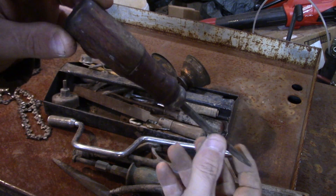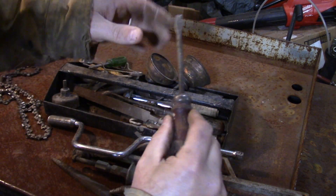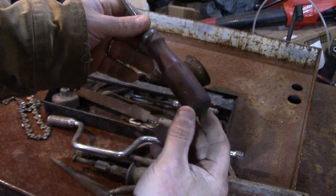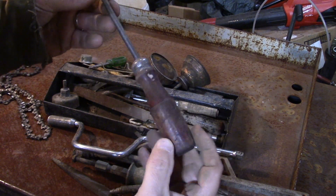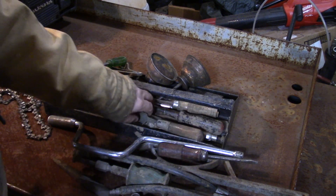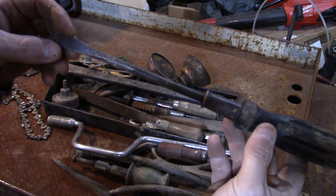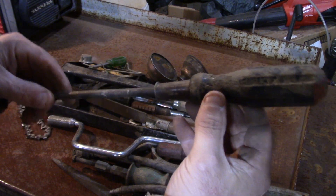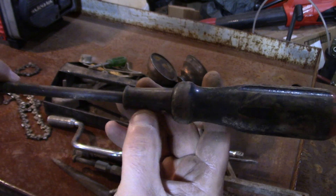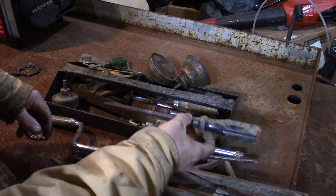Flat head screwdriver — what I like about this is the wooden handle. These feel great in your hand; I'll go through and redo this and it'll be something I use all the time. Another one — I recognize the handle on this; this one is a Stanley. I can't see the brand clearly but when I clean it up we'll check it out.